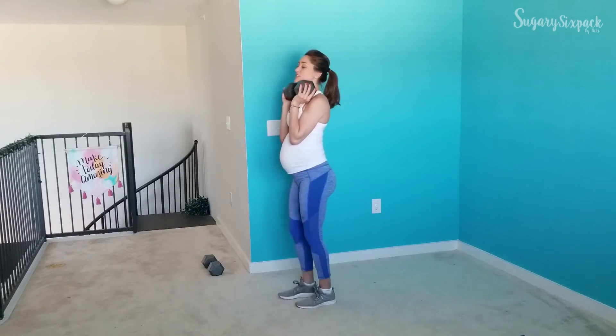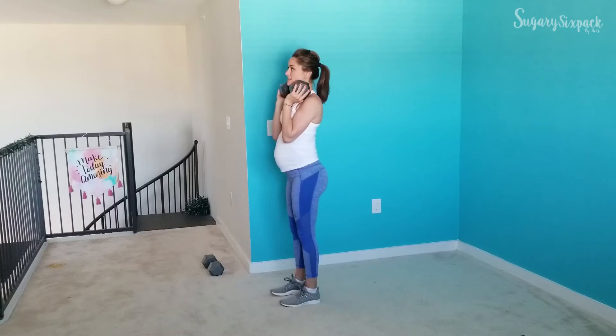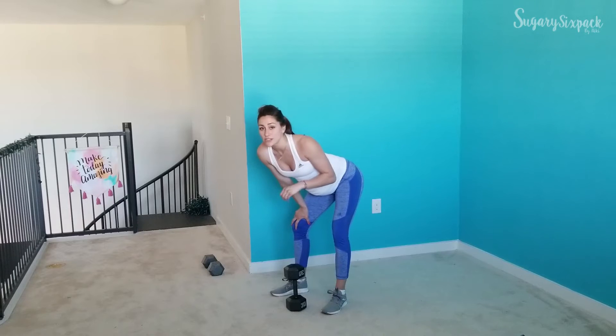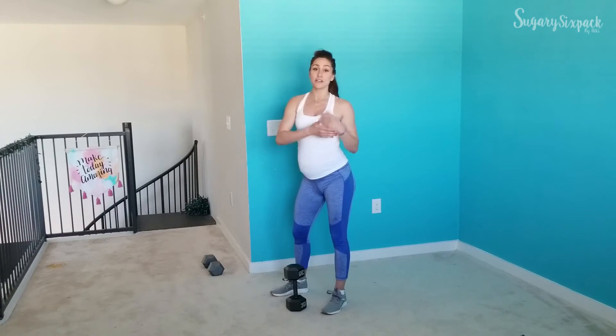Next we're going to do step back lunges — super simple. Stepping back, sinking down. Your depth is going to depend on you, so range of motion adjusts to yourself. For me right now I need to stay a little bit higher with all the pregnancy stuff going on, but if you need to go deep, go super deep — always a good thing.